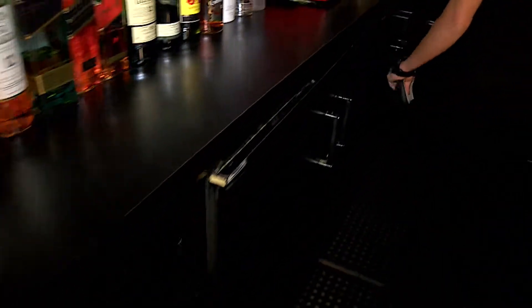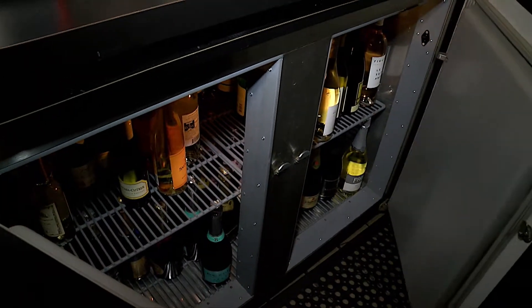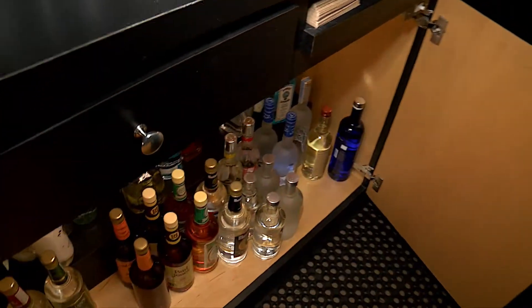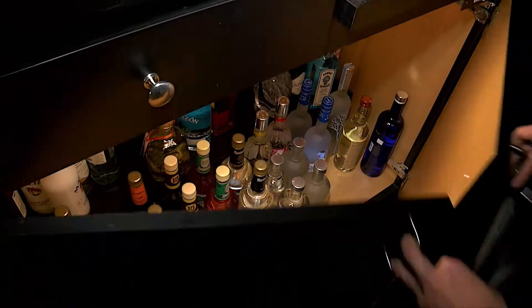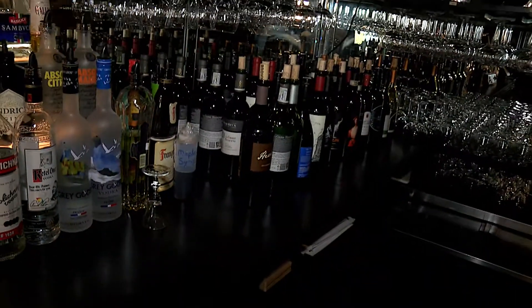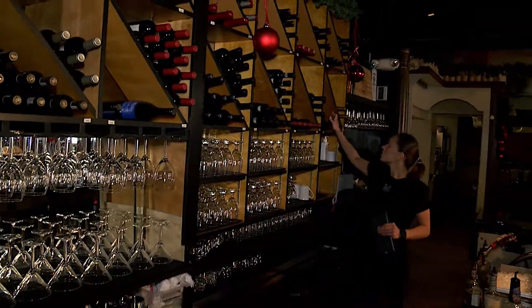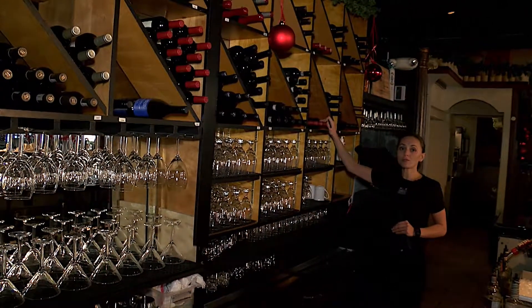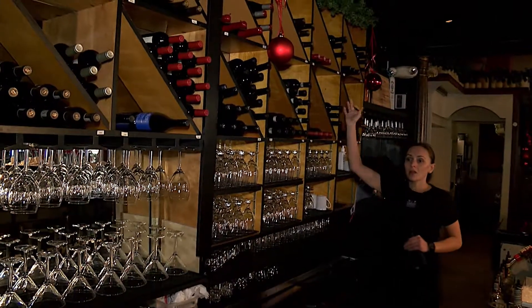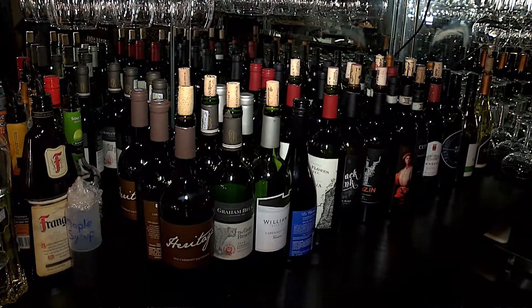Next we will move on to the cooler that contains our featured wines that also need to be restocked. Here we'll have your vodka, gins, bar liquors, and cordials, so we'll make a list of those items that need to be restocked. When you get down to three bottles you need to restock the wines and always rotate them — these three bottles will come out and go to the other end of the bar to be served by the glass, and the new case will be brought in to be restocked.